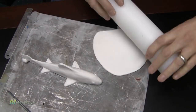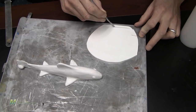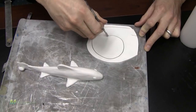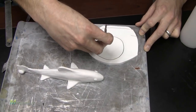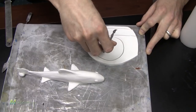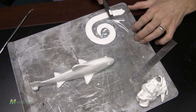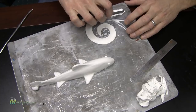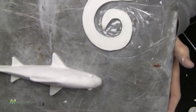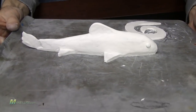Then I rolled out some more Sculpey 3 and started cutting the tail design. I measured the thickness of the tail on the body and then started that same thickness on the tail design, so when I put the two together they'll line up and have a smooth transition. Once you've sculpted your lure design the way you want it and you're comfortable with it, go ahead and bake it per the instructions on the Sculpey package.